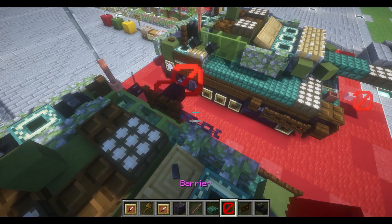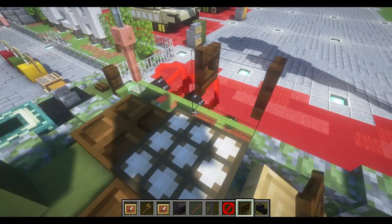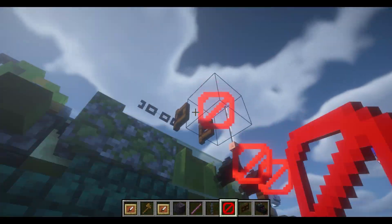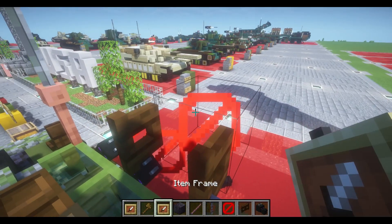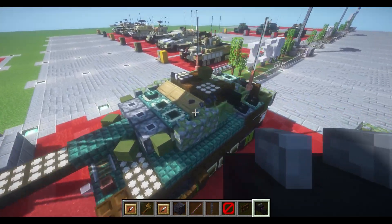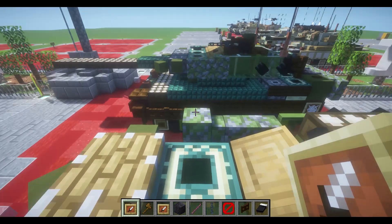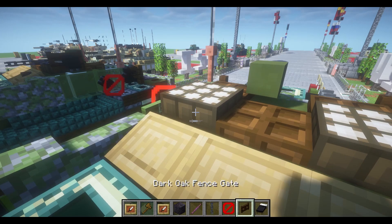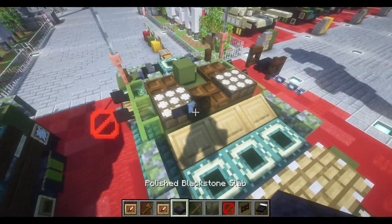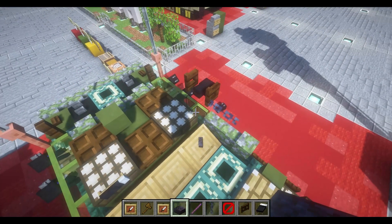We're also going to put in our machine gun to the left side. Place down a dark oak fence gate to the side of our daylight sensor, place down a chain to the front, a barrier block to the side, with an invisible item frame and a dragon head flipped upside down. We're also going to place down 2 more invisible item frames — one on the right side of our first daylight sensor on the roof, with a black bit turned horizontally. And then an invisible item frame placed on the left side of the lectern with a black stone block turned at a 45-degree angle.